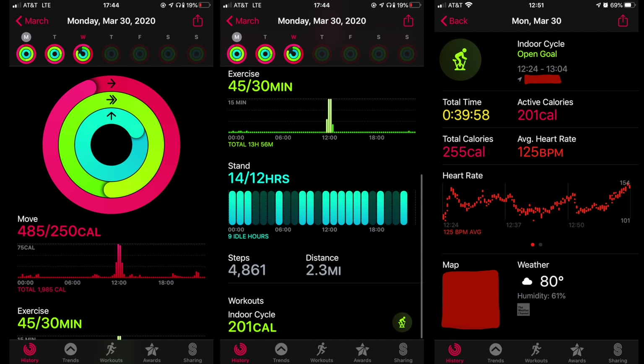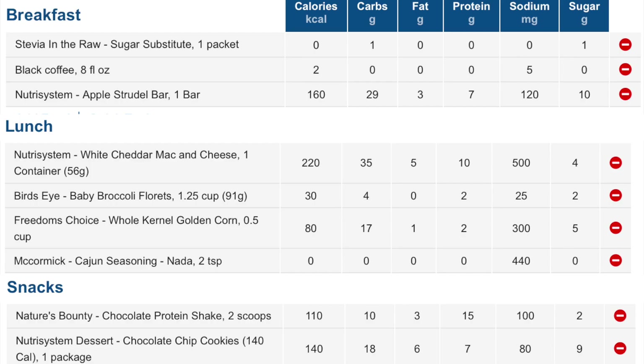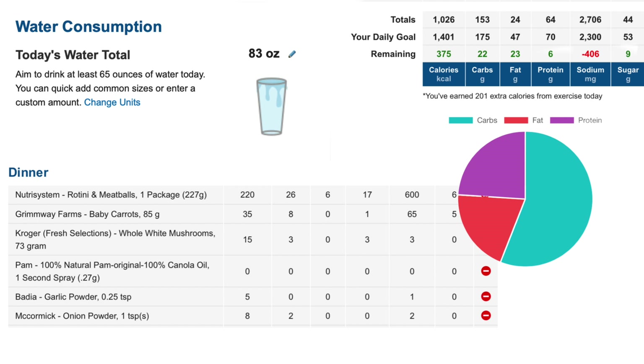Here are my daily totals from my Apple Watch for movement and my workout, as well as from MyFitnessPal — an app on my phone, also available as a website. I entered everything I ate, even my water. A total of 1,026 calories, which is pretty low compared to what I usually eat — 1,200 to 1,400. I'll put that at the end of each day, so feel free to pause the screen if you're interested in the calories and all the nutrients.